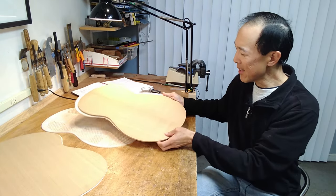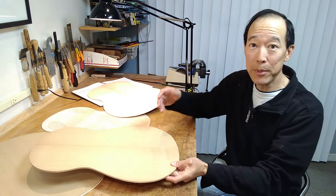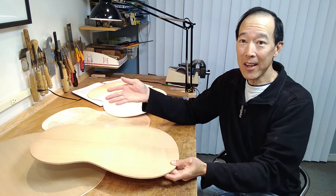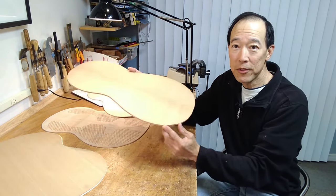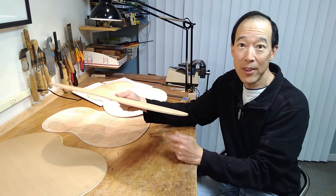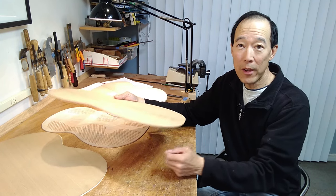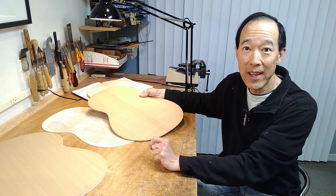I build the sandwich inside out. First I need to make a veneer of cedar — in this case it starts at more like 4 millimeters thick and I need to thin it to 0.5 millimeters on the drum sander. Let's go do that now.